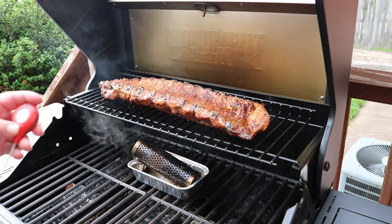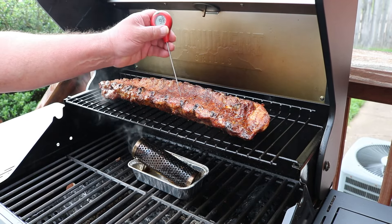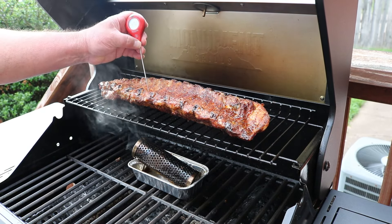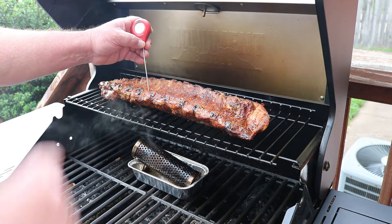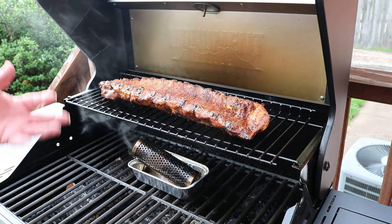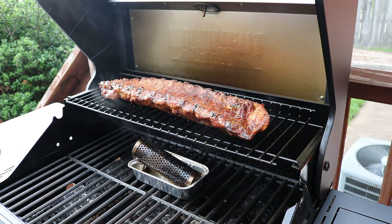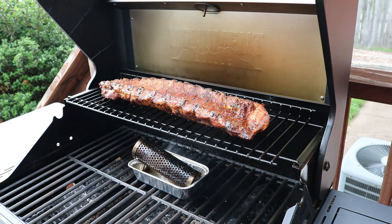Alright guys, we've been about an hour and 15-20 minutes. I'm going to come in here and see how close we are - 170 degrees. Wow, we're more done than what I thought. We don't have a lot of pullback but there is some. I'm going to wrap these guys - they've been on the smoke, cooking at just a little over 300 degrees, so I'm probably not that surprised. I'm going to see if we can get this tender, so we're going to wrap it.